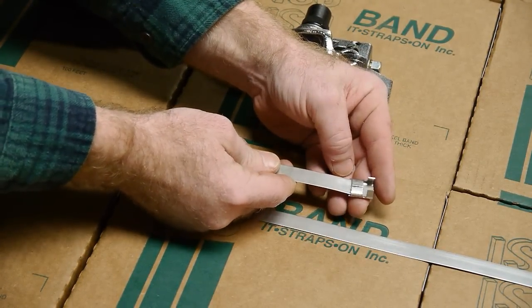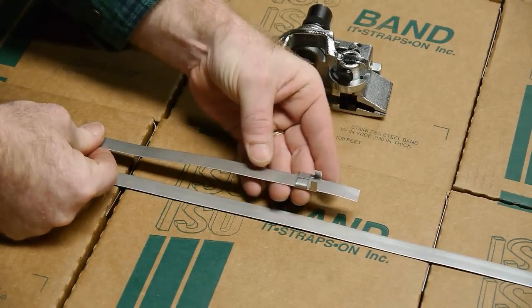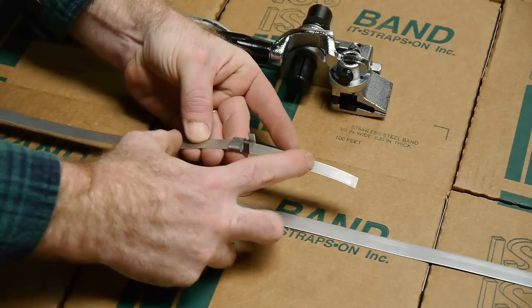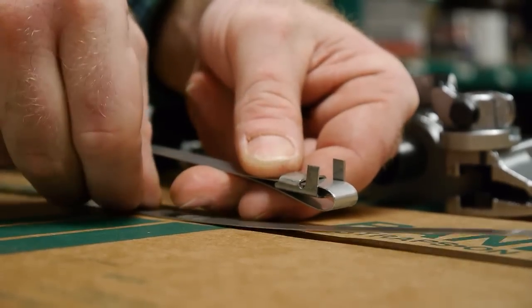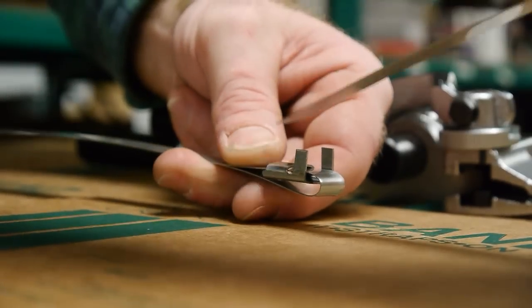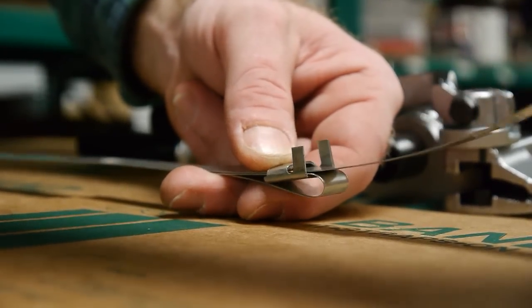Slide strap through seal ears away from installer. Bend end of band under seal. Insert other end of band through seal.